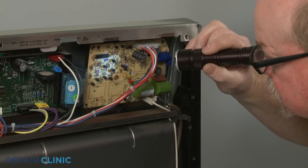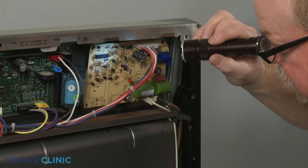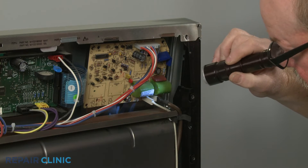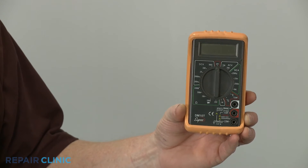If you suspect the module is defective, you may be able to inspect it for signs of burning or a shorted out component, depending on the model. You can also use a multimeter to test the spark module for incoming power.